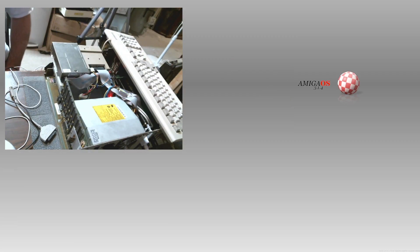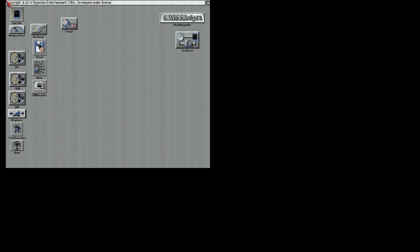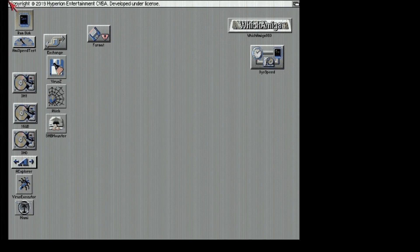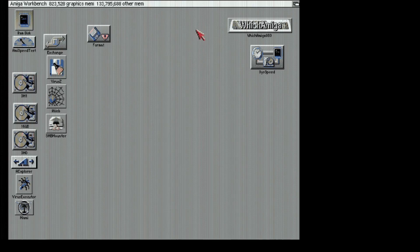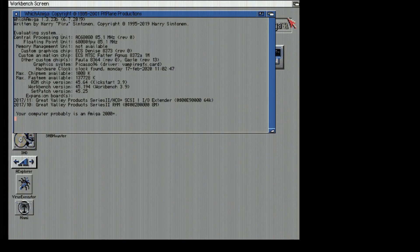Okay, I forgot to plug it in. Right now this is non-RTG, this is 3.1.4.1, and it looks like doodoo. This is an AC 60/80/85 MHz FPU, no MMU, ECS Denise, ECS Fat Agnes, 1 meg, 8364 Paula, Picasso 96 on the Vampire graphics. It is not in RTG mode. Clock found — it is Monday 17th February 2020, 11:02 AM. 1 megachip, 137 megs fast. ROM is Workbench 3.9, workbench version 3.9. It's 3.1.4.1 running on a 3.1 ROM, re-kicked on a 3.1.4 ROM.